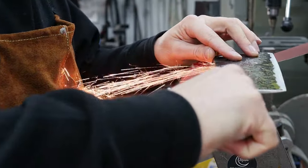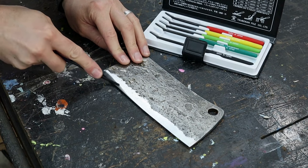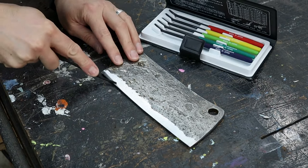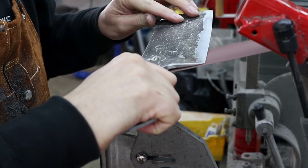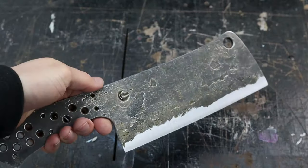A friend of mine got me that work apron for my birthday recently — it's been great, I don't burn holes in all my shirts now. After I grind the bevels to 120 grit, I like to test the hardness of the edge. This blade skates a 55 Rockwell file and just barely skates a 60 Rockwell file. The 65 file easily digs in, so I would guess this blade is around 60 to 61 Rockwell. I took the bevels up to 220 grit and then hit them with a very fine surface conditioning belt loaded with black rouge.